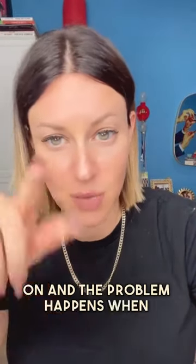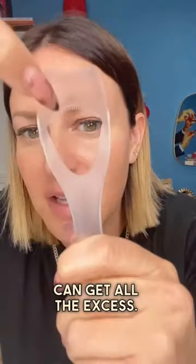Most people do their eyeshadow and then put their mascara on, and the problem happens when the mascara gets all over your beautiful work. So Tweezerman came out with this shield where you literally do it like that — it pulls up your lashes, which is great, and then you're able to put it on and get all the excess. I love this tool so much. This is a must for me now.